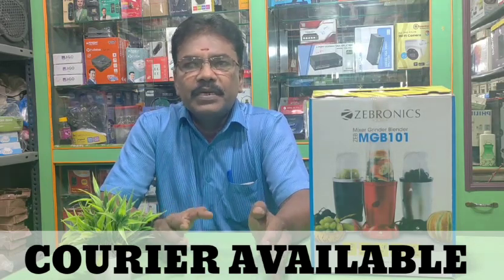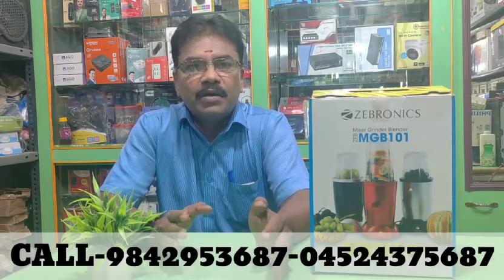The MRP price is Rs.4,000, but with the current offer, the price is Rs.3,400.